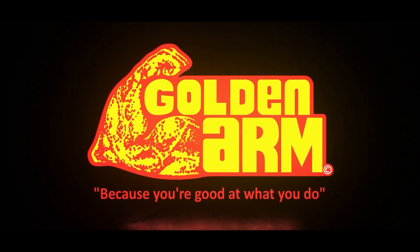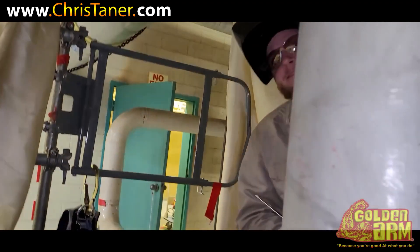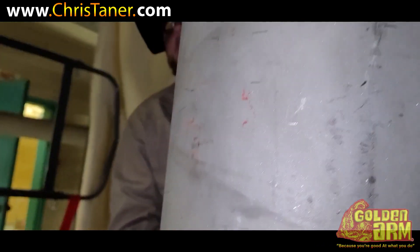Golden arm — because you're good at what you do. Let's see what you got. This man's got a golden arm. Putting that root in on 175. Are you? Yeah.